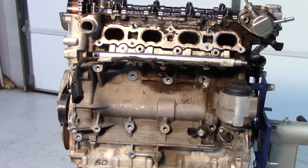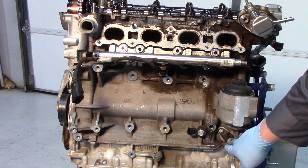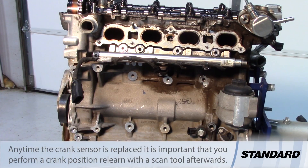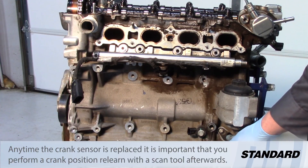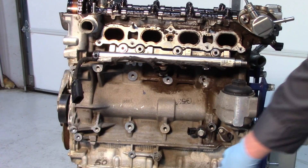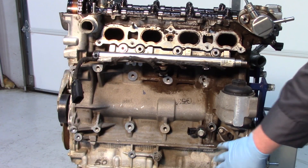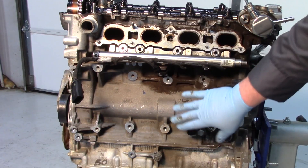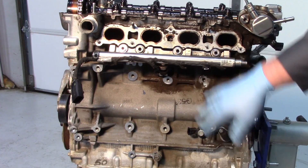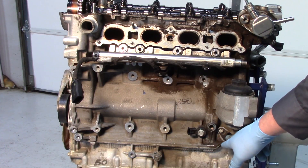The position of the camshaft is determined by the PCM using calculations monitoring the crank sensor as well as the two variable cam sensors. The crankshaft sensor is located on the side of the block below the oil filter housing, where the engine starter would typically be. The intake manifold typically hangs down in front of there as well, making it much easier to see its location with those components removed.